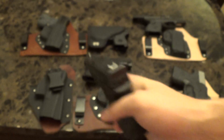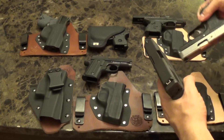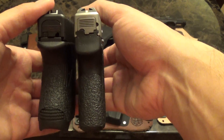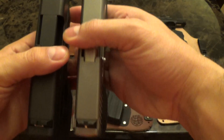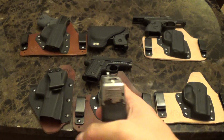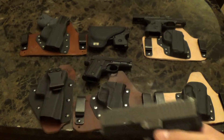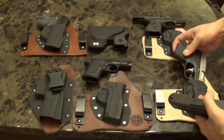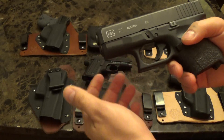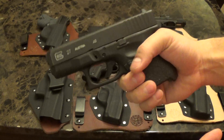Here's my Glock 27 — if I wear a hoodie or something, this is what I choose to carry. It's a little thicker than some of the others — here's the PM9 in comparison — but that little bit of thickness makes quite a bit of difference. Standard Glock sights. I've taken it to the range and shot it quite a bit. You can't beat a Glock; it's a workhorse. You can fire it a ton of times without cleaning it and I have confidence it will fire every time.